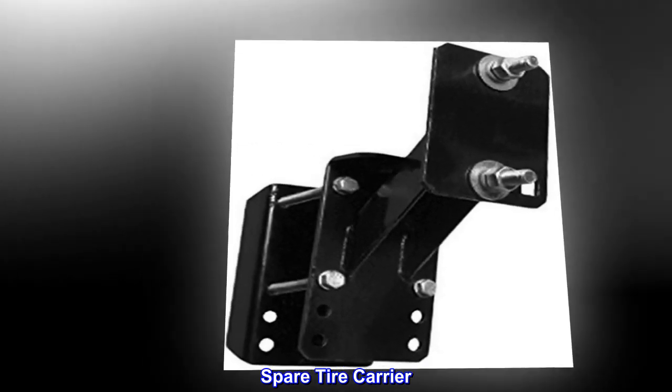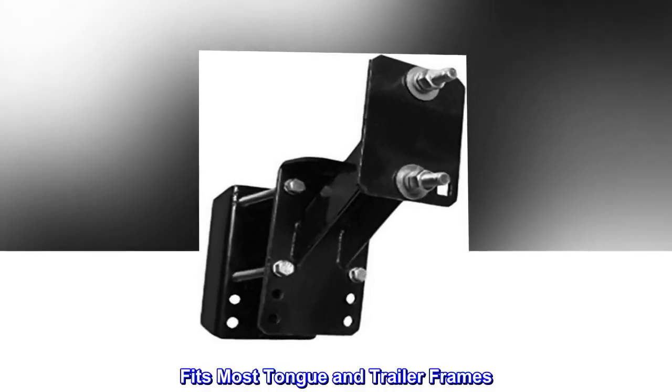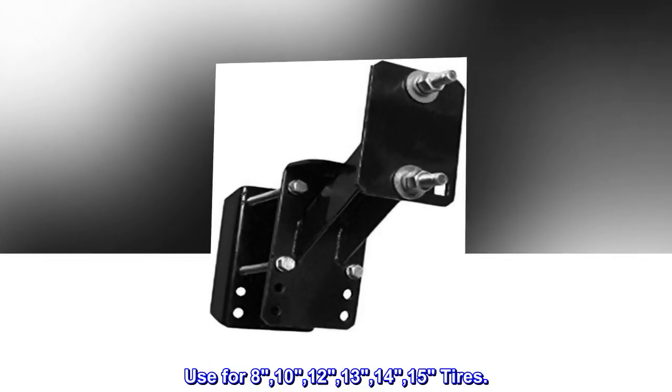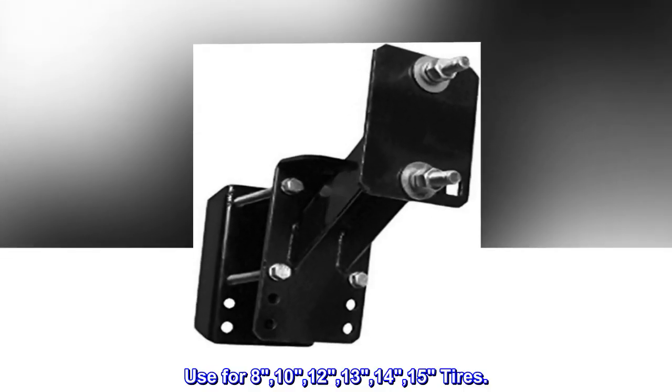Spare tire carrier. Fits most tongue and trailer frames. Use for 8, 10, 12, 13, 14, 15 inch tires.